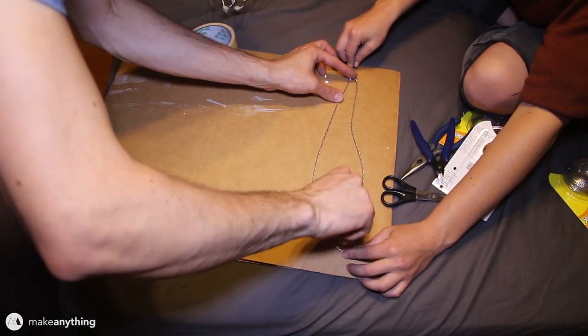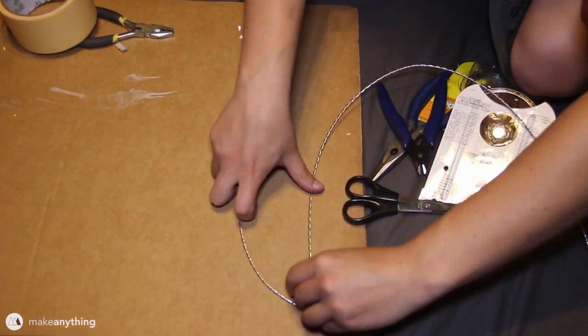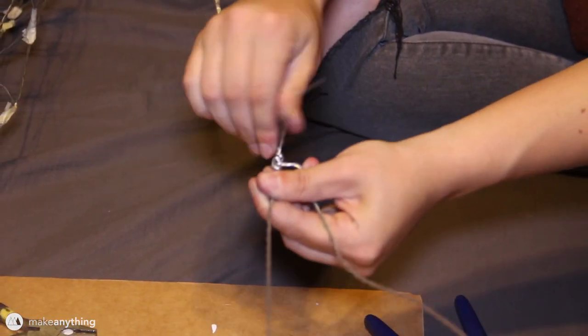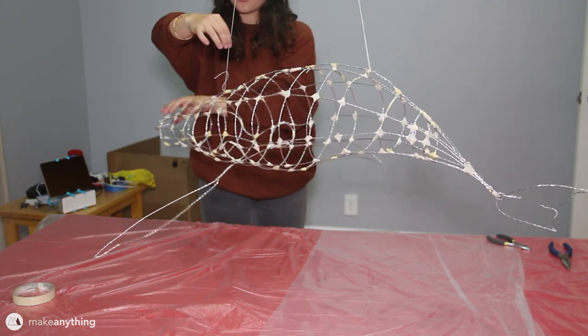We just traced the first fin with a pencil so that we can make a second one that matches it pretty closely. We added the tail fin as well, and here is our general base wire form. As you can see, we've already got a pretty clear idea of the shape of this entire model.